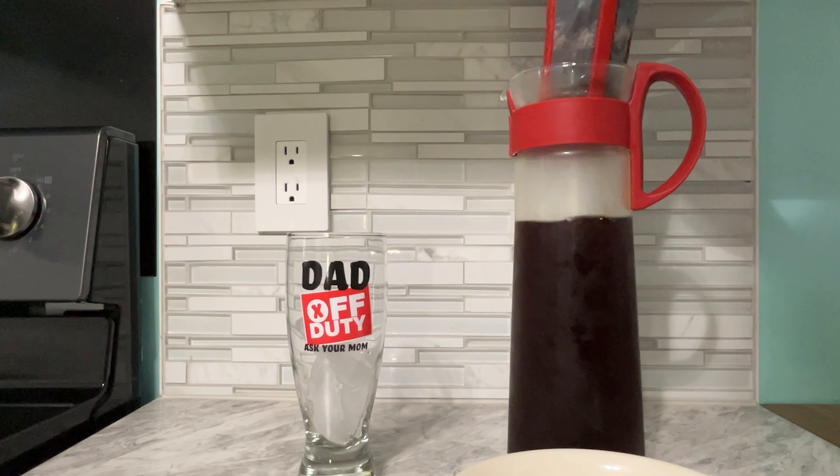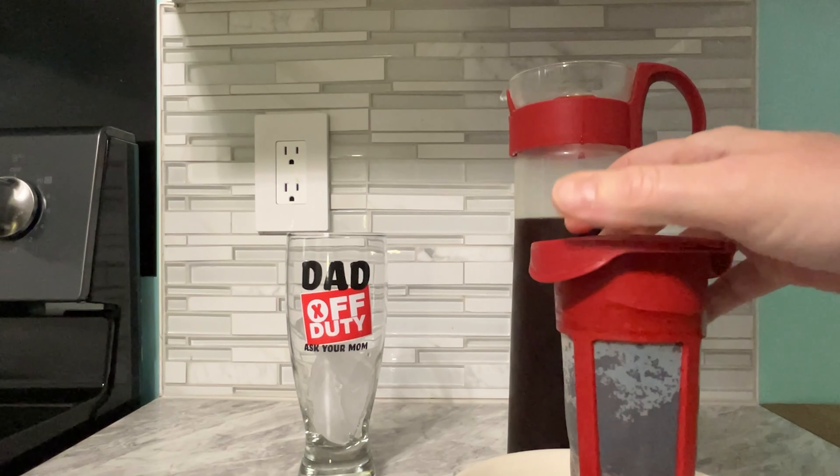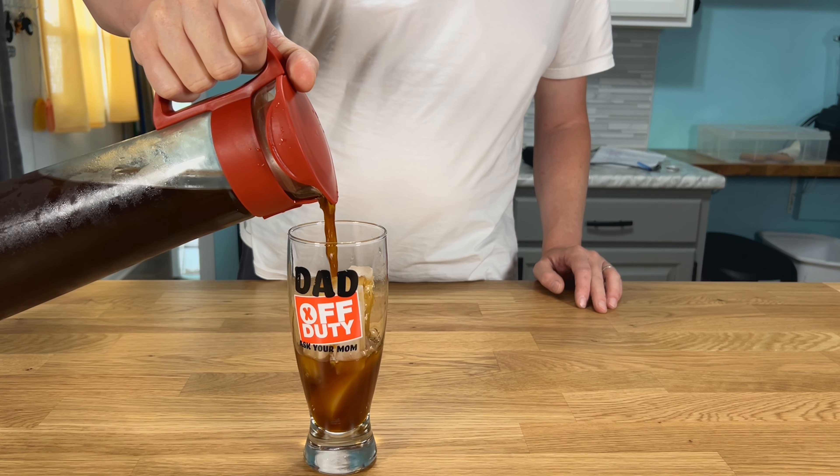I have not tried this yet, but you can make tea with this as well. All you have to do is put some kind of loose leaf tea in here. It is so easy to use and it's got a nice ergonomic handle for easy pour.